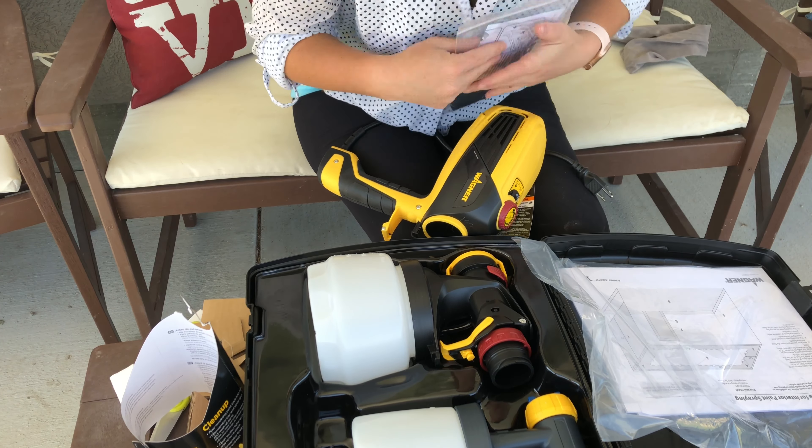I was using it for probably 5 hours today and my hand has blisters and it's really sore. On average I won't be using it quite that much, so it probably won't ever be an issue again for me.